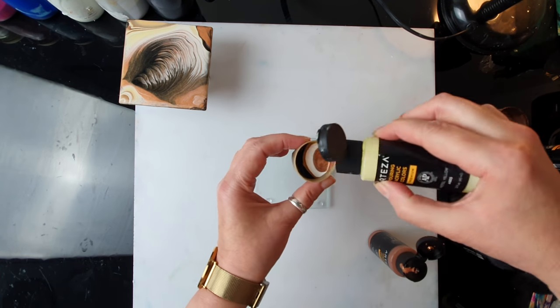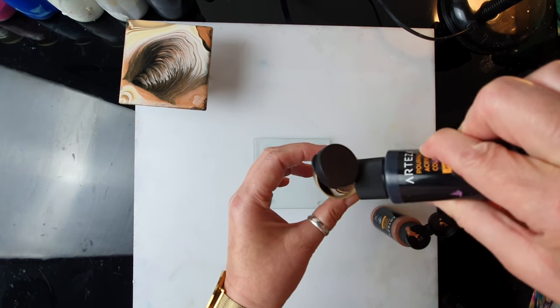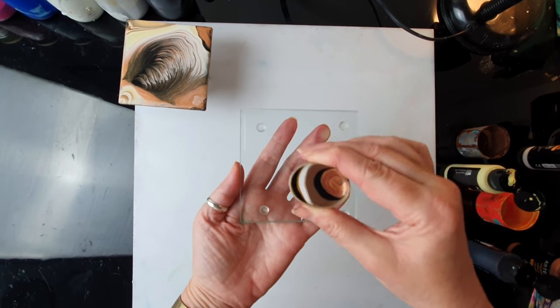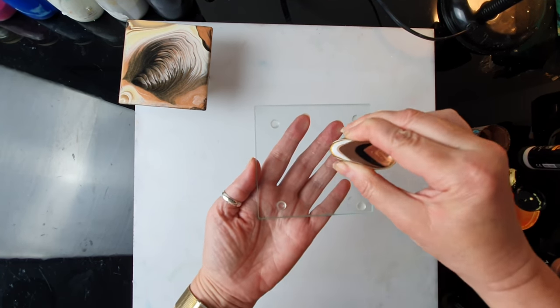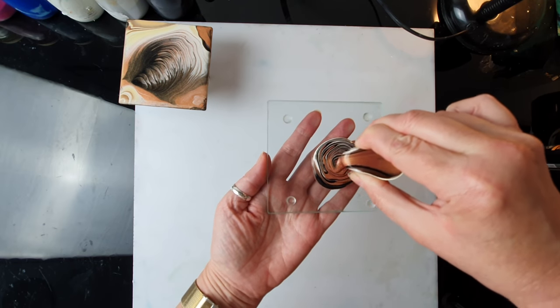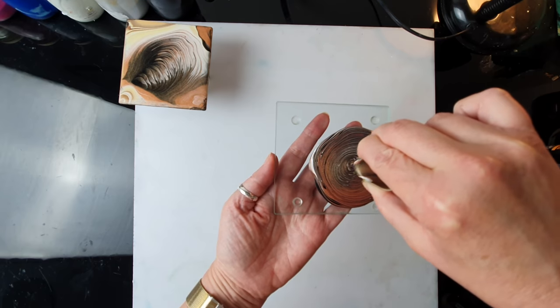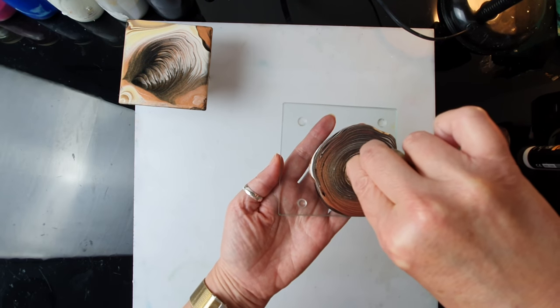Nice bronze. This time I'm not just going to hold the little cup straight — I'm going to make circular moves to see what difference I can create. The paint is quite thick, so it's not so easy.